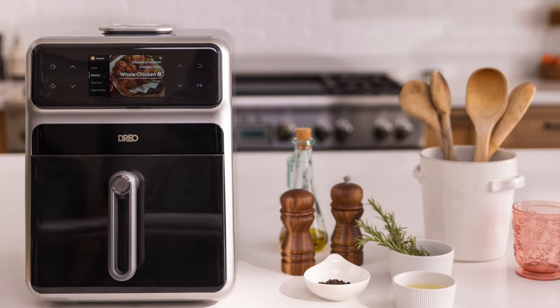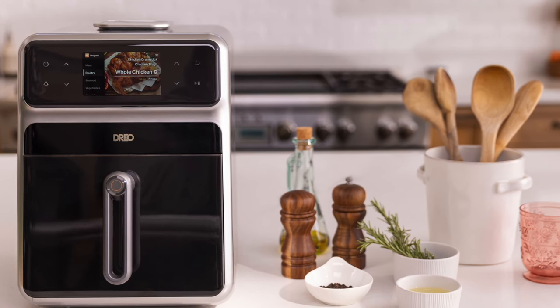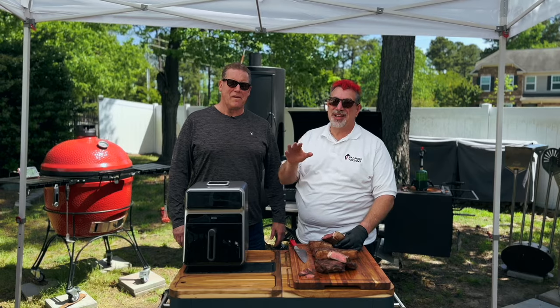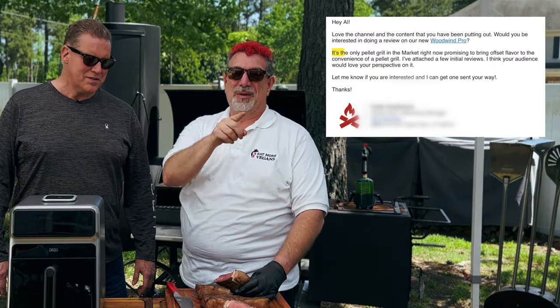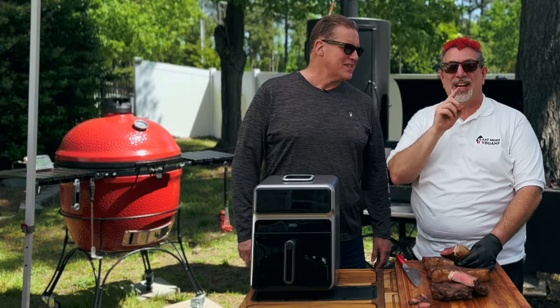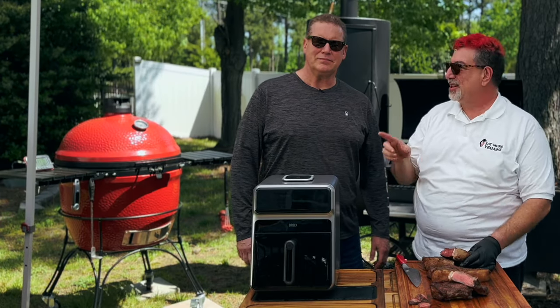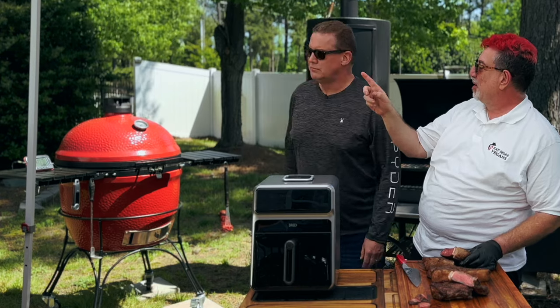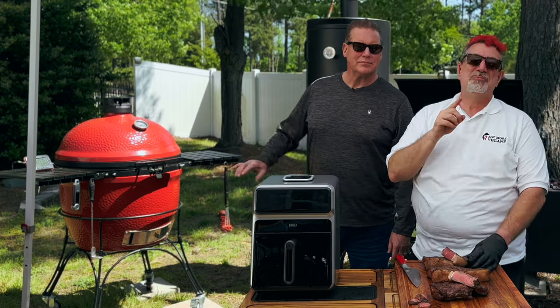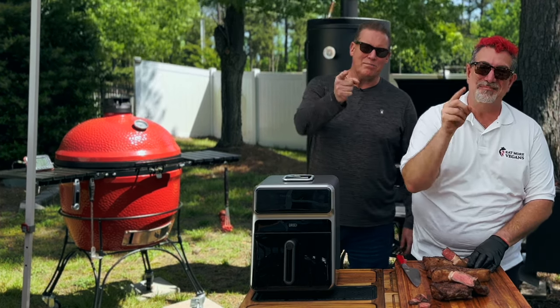It's an air fryer steak — I would not have guessed an air fryer could produce that. I feel redeemed. I've got another one of these coming up where Camp Chef sent me a smoker and says their pellet grill will do as well as Boba the stick burner — that's probably not going to go as well as this. Check out the brisket battle from those briskets you saw, and we'll see you next time on Eat More Vegans.